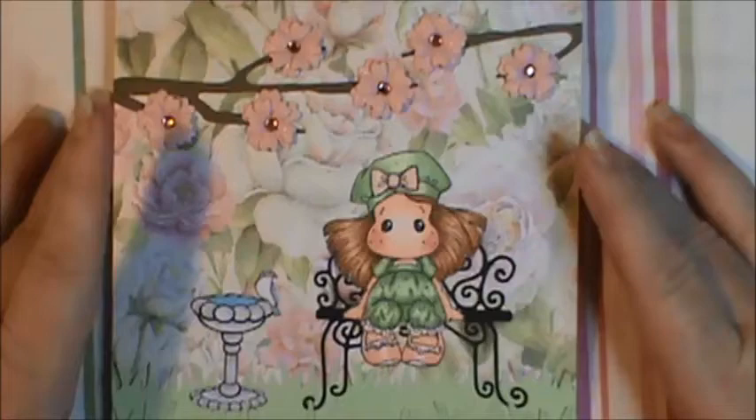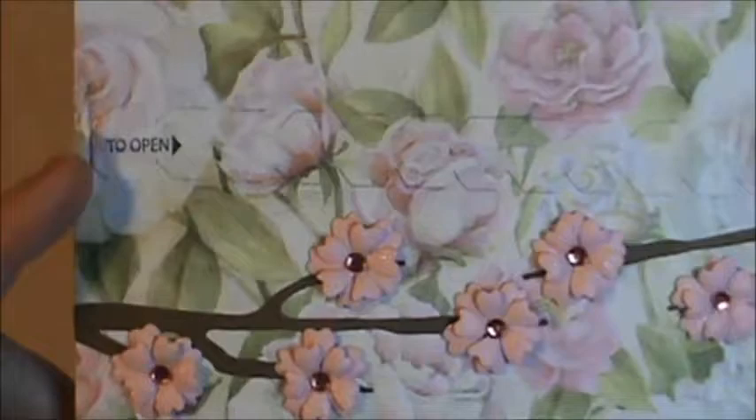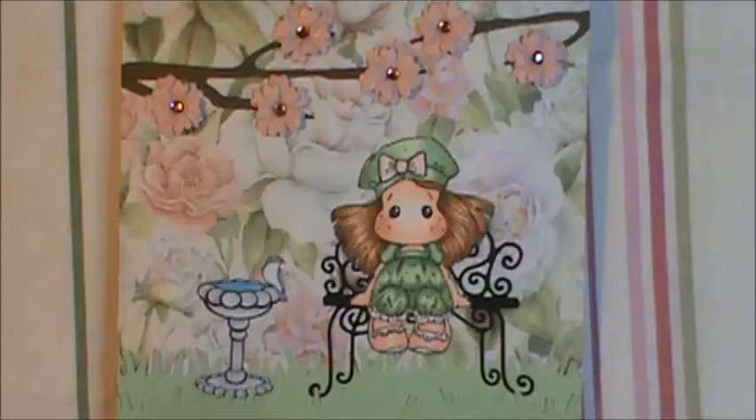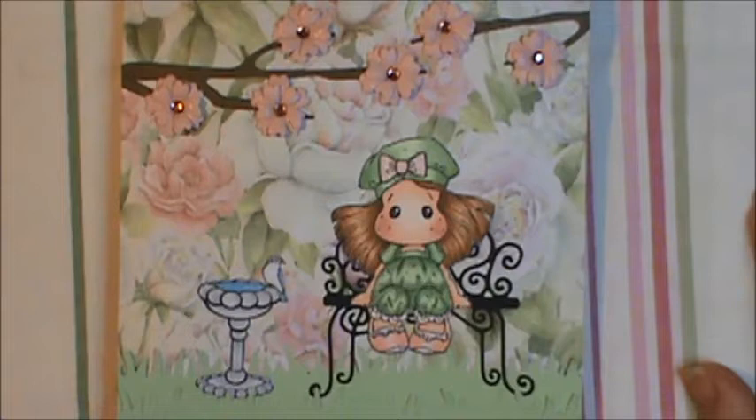There's the tab that I used from the Stampin' Up Punch. And I know now that May May Made It has a stamp set that would go along with this die — if you're looking for something that says 'pull here' or 'open here' with little arrows, she has that. I have it and I'll use it, but if you don't and you have that die, I did find hers.